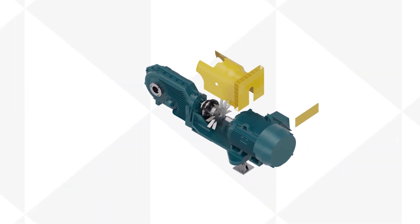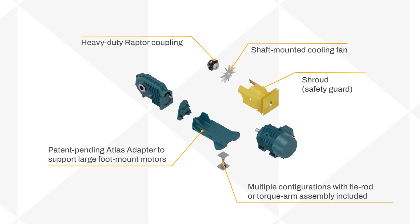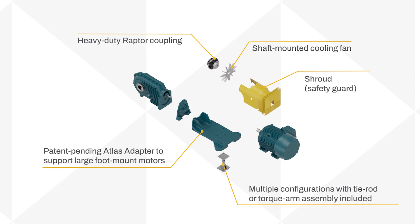Its new assembly packages with patent-pending adapter allows for high power drive arrangements with large, readily available foot-mount motors — 60 horsepower and above.